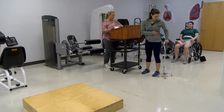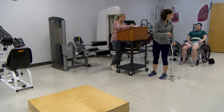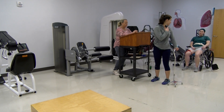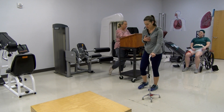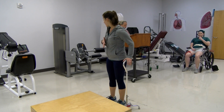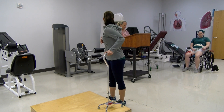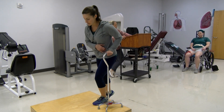Some things I want you to think about: avoid bringing that left shoulder up — try to keep it level — and avoid leaning forward. When you approach the curb, get as close as you possibly can. You're going to come up with the cane first, and we have a saying: 'up with the good.' Your stronger leg is your good leg right now, so that means you're going to step up with that left leg first, then the right.